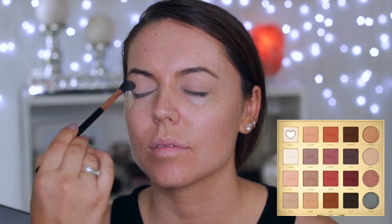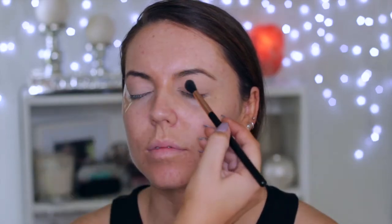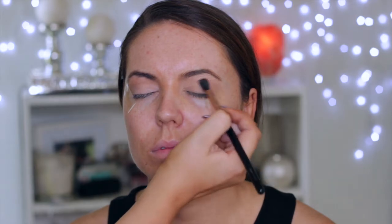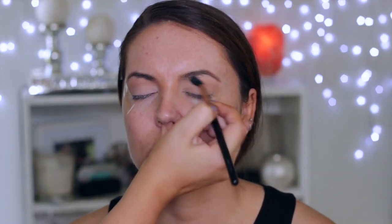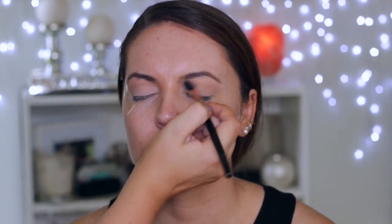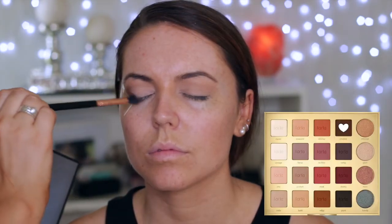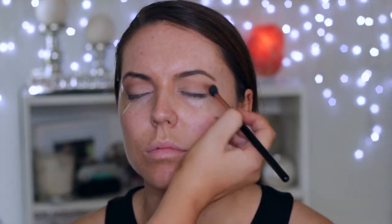Then I'm using the Tarte Pro palette and I'm taking the lightest creamy shade and just buffing this all over the lid. Then I'm going in with the shade down the bottom — it's a really good transition shade for Mez's skin tone, so that's what I use to apply in her crease. Then I'm going in with the darker brown and applying this in the outer corner and buffing the excess through the crease as well.